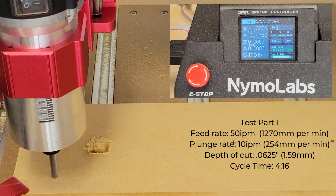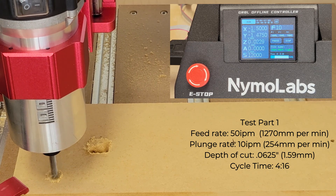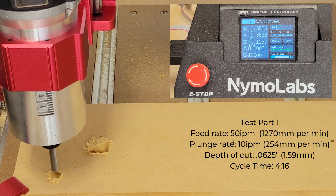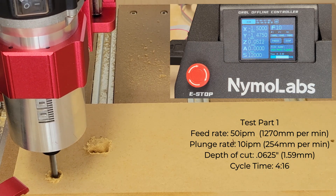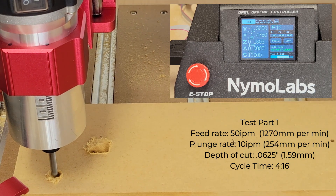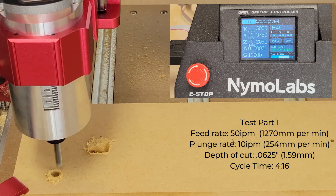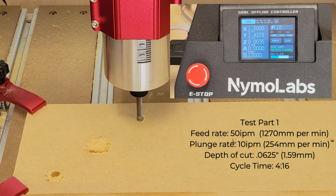I've got it all set up, ready to do the first one. So let's go ahead and get started.